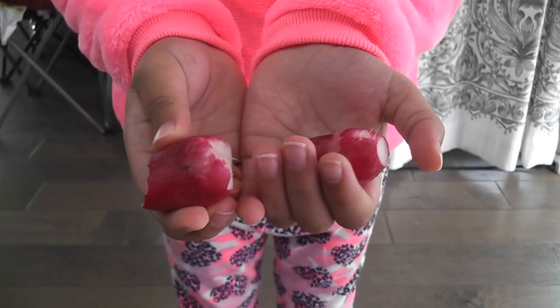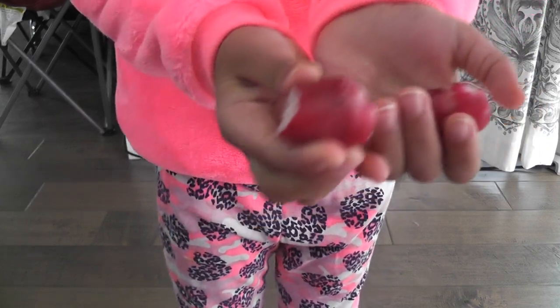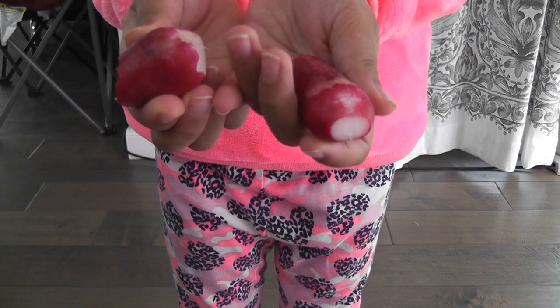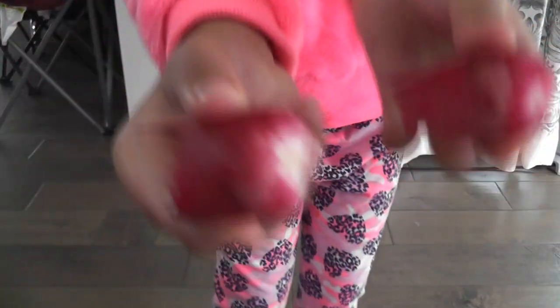How does it taste, Preksha? It tastes good. Is it spicy? A little bit spicy. Is it sweet? It's sweet, a little bit spicy, and it's good. Overall, do you like it? Yeah. Thank you for the feedback. Bye!